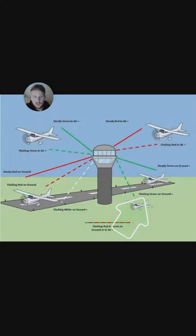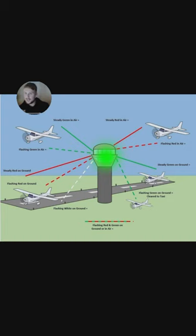What about flashing green on the ground? So solid green is clear to taxi, and green is clear to take off. Flashing green is kind of like go, but not all the way — just go a little bit. You have to wait for full green before you take off.